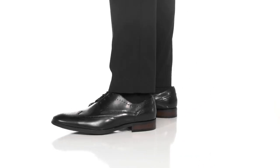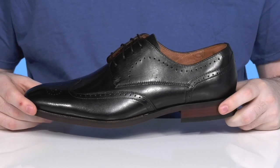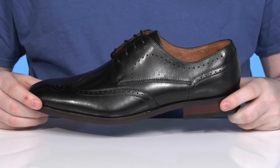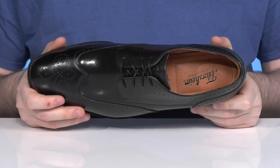Made of sophisticated leather, this traditional Oxford is sure to bring you lots of style in your everyday formal wear. It's a Florsheim Sorrento wingtip. It shows off that great detailing with some brogues,